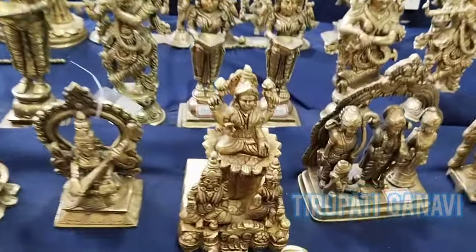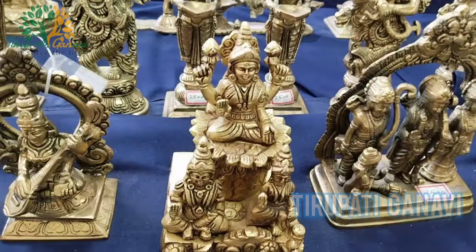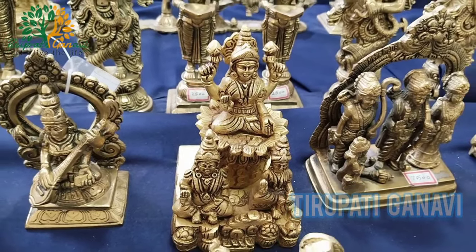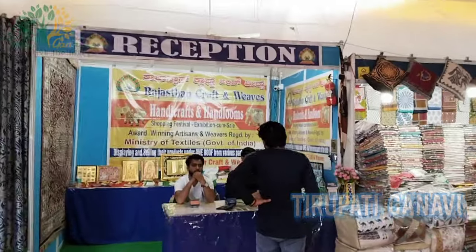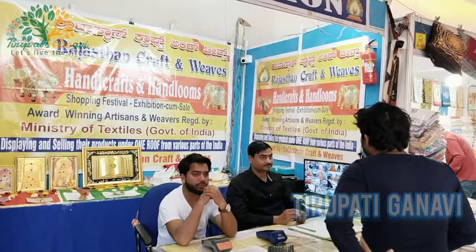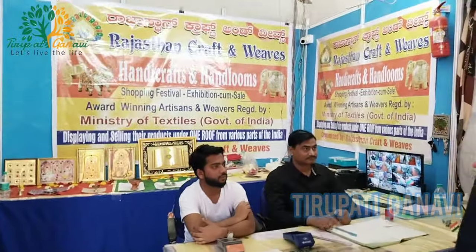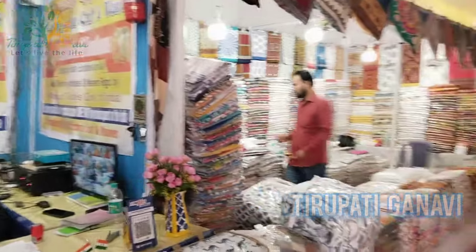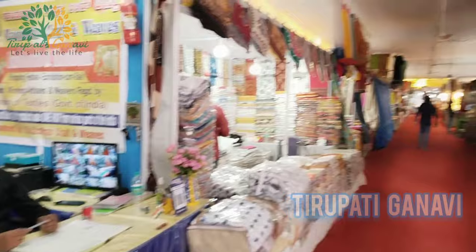There's also a Kubera Laxmi statue made of brass which is very famous - Lord Laxmi will give you wealth and health. Once you enter, on the left-hand side there is a reception. For any inquiry or help, you can contact the reception. As I mentioned, every two months the location changes, so call them to find the next location.